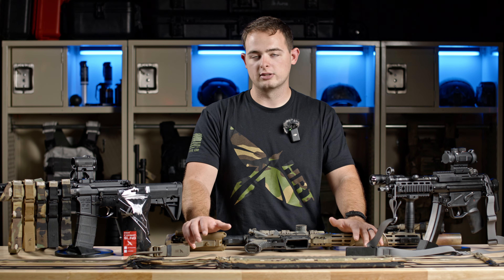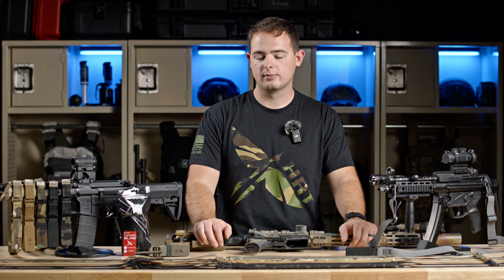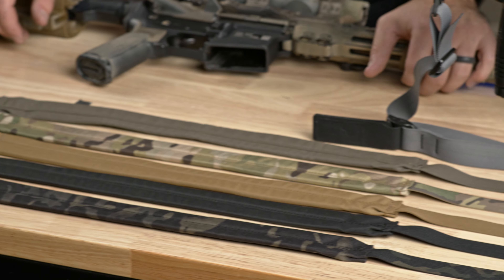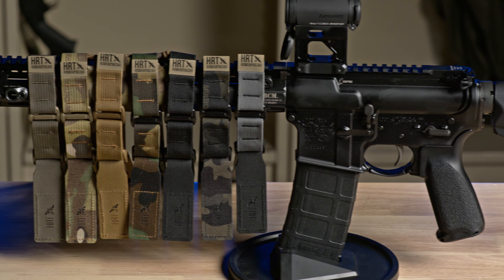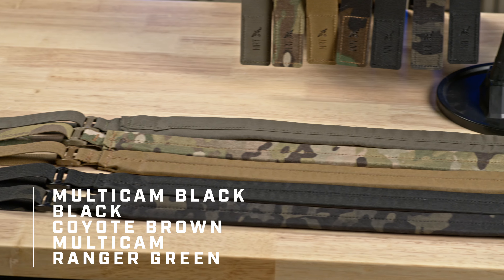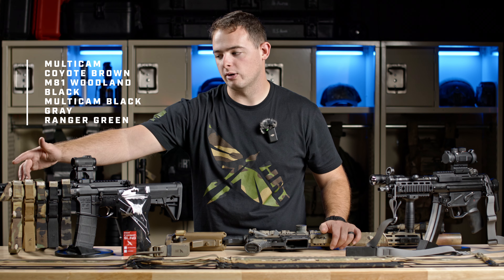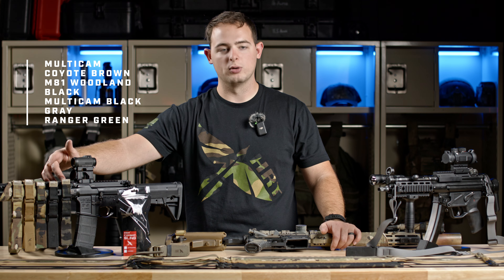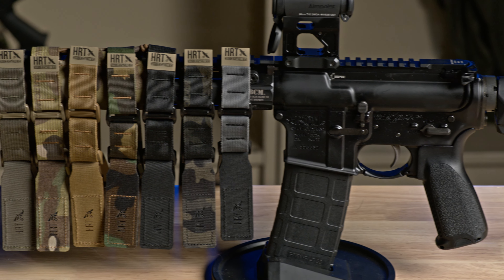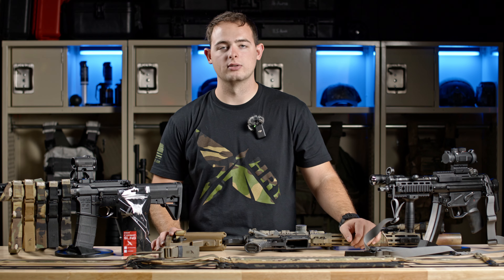Our intent with this sling is to bring you something that is functional, long-lasting, with a great warranty, and it's not going to break the bank. As you can see on the table, we have five variations of a padded sling and seven variations of a non-padded sling. The padded slings are available in Multicam Black, Black, Coyote Brown, Multicam, and Ranger Green. The unpadded versions are available in Multicam Black and Ranger Green offerings as well, with a few additional colorways.